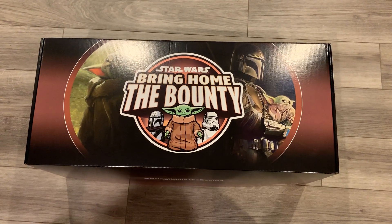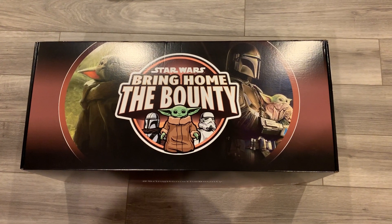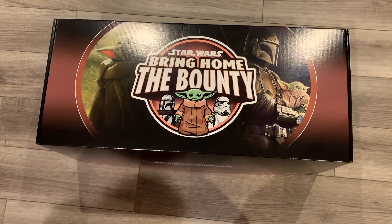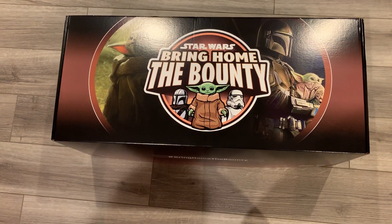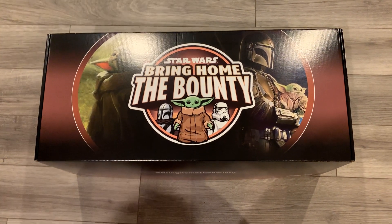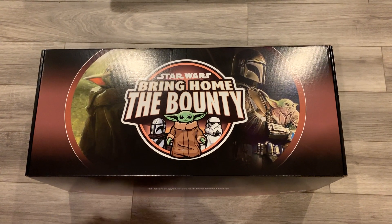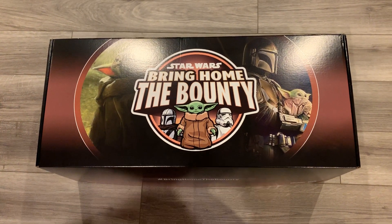What's up everybody, Jeremy here. It's been a while, but we got a cool box in the mail today from Hasbro, and I thought I'd bring you guys a little look-see at what was inside before we do some reviews for the site. This is a promo box from Hasbro, so I want to say thank you to them for sending us a bunch of Star Wars stuff to show you guys today, part of their Bring Home the Bounty program. The dog can hear me talking and he is upset, but we'll power through that.